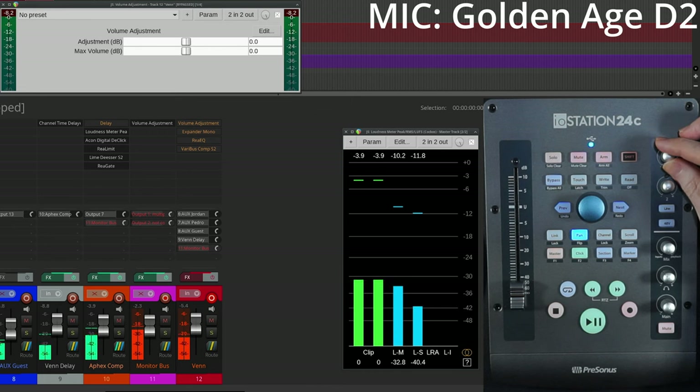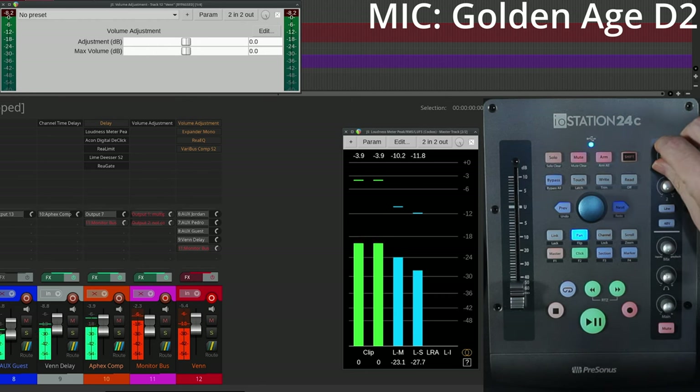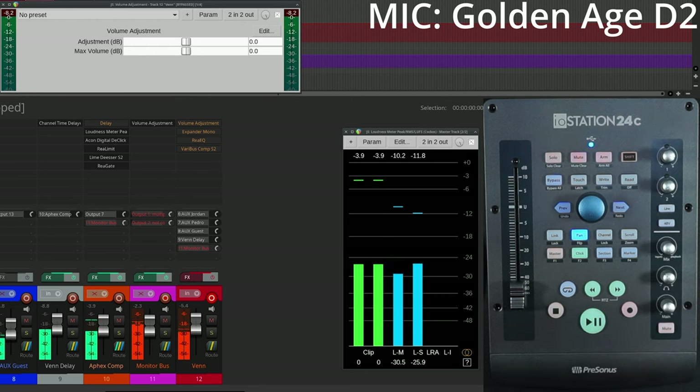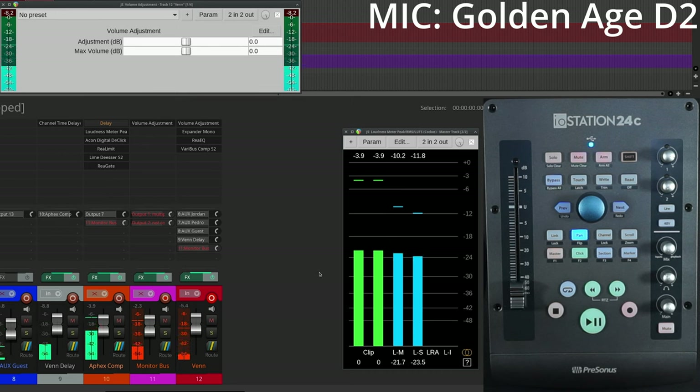Check 1-2. Let's get it up to minus 18 — that's about where we want to be. We're at maybe around 85–90% of available gain on the preamp. This is a Golden Age D2; it requires about 50–56 dB of gain to get up to level. But this is raw and unprocessed. Let's go ahead and cut on the FX chain — this is everything kicked in with EQ, compression, and an expander, which is kind of like a noise gate but a bit more flexible.